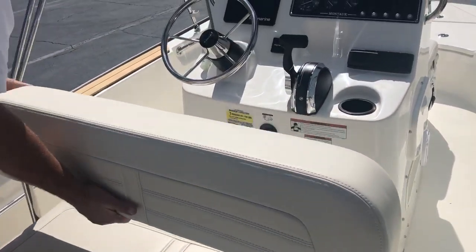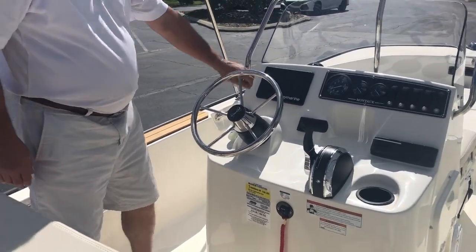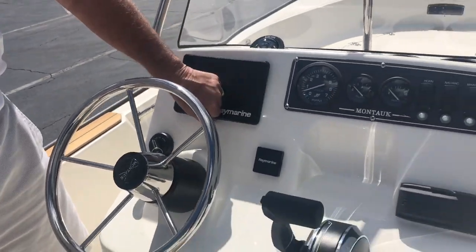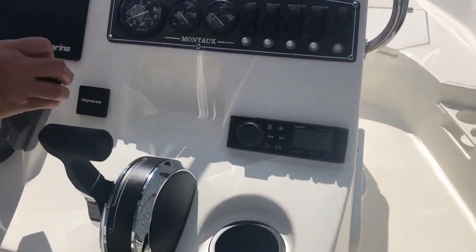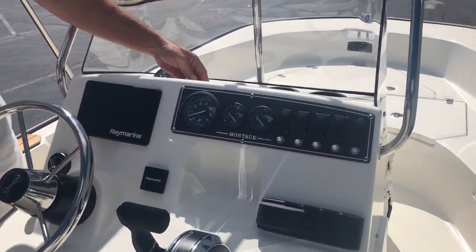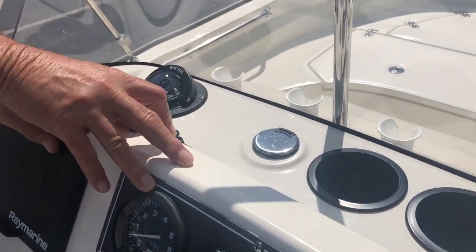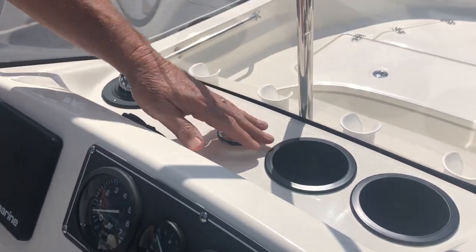Moving forward, you can adjust this either way to stand behind the steering wheel. This does have the Red Marine electronics on it right here. Fusion stereo with Bluetooth. Also, you have a 12-volt power outlet and USB port right here, so you can plug your phone in. Cup holders right there.